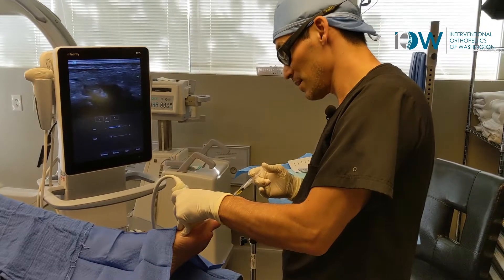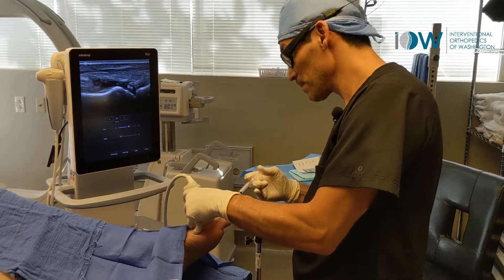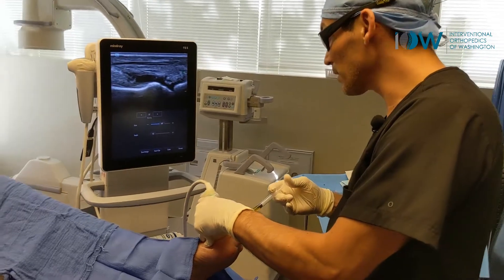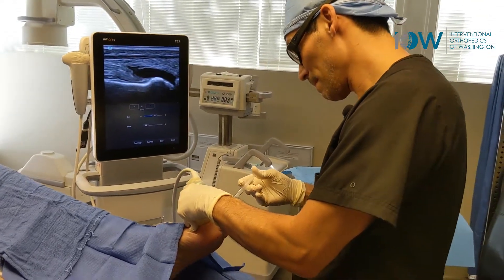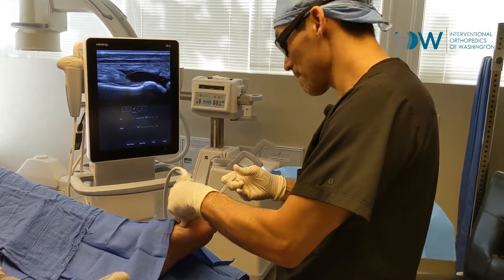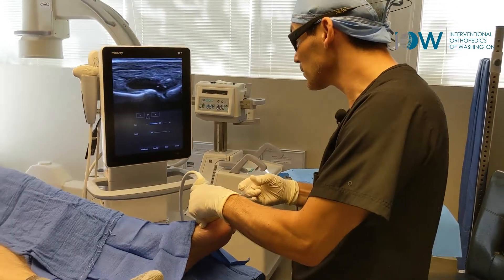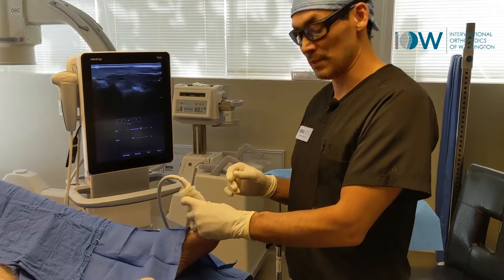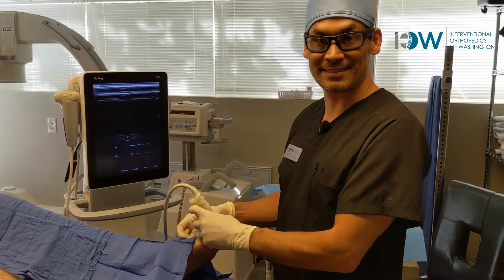How's that feeling? Doing okay? Yeah, all right. We can see all those irregularities, calcifications from chronic dysfunction. And that's how you do a metatarsophalangeal injection.